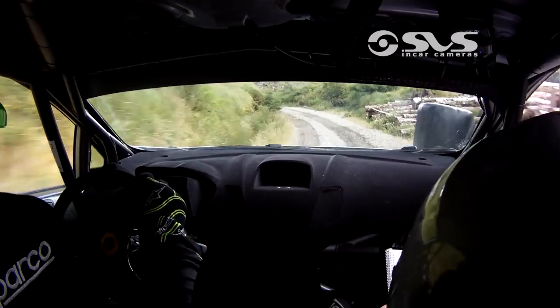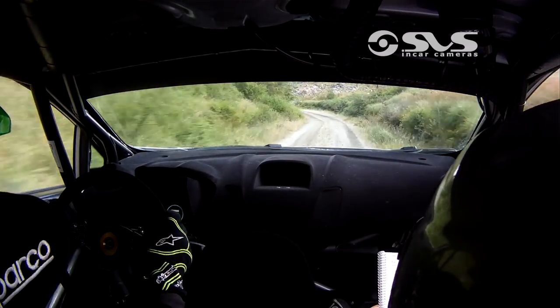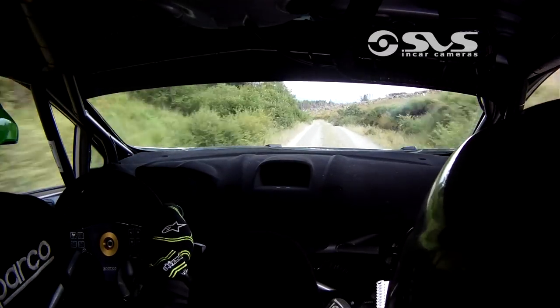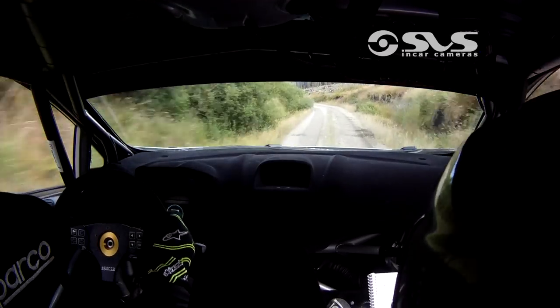Long, fast 4 left, in. Repeat: 80, long, fast 4 left, in. And flat crest. 80, 5 left over crest, keep on it. And flat 6 left. 200, down the middle. Halfway there now.